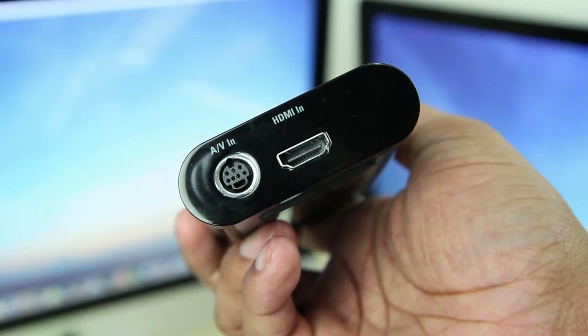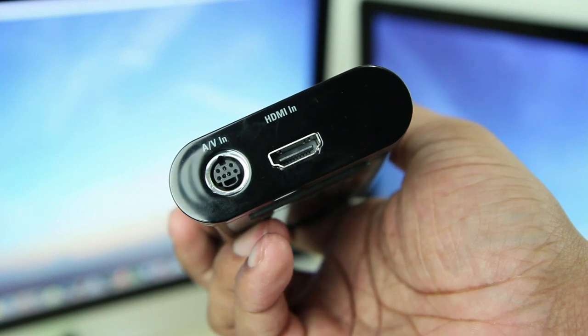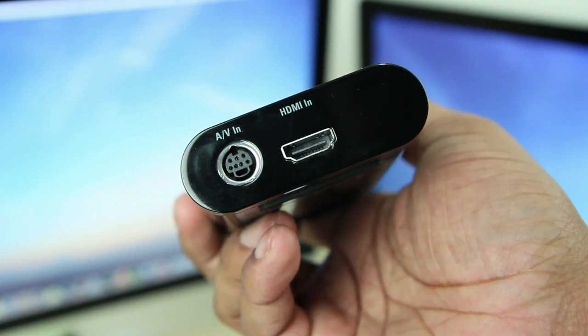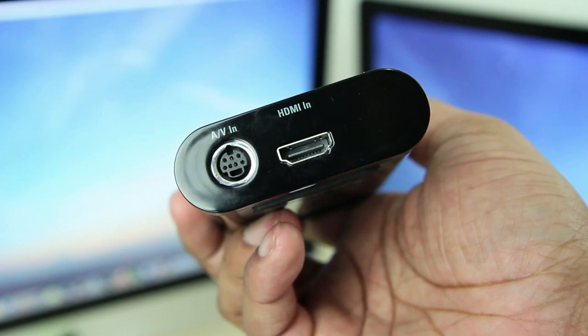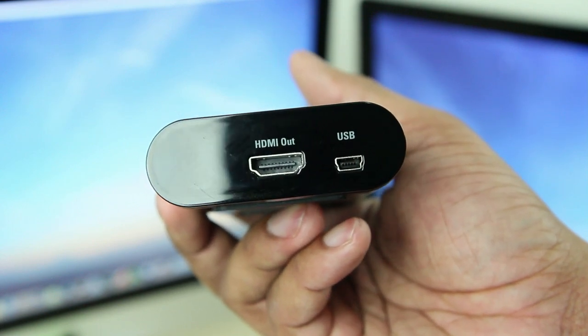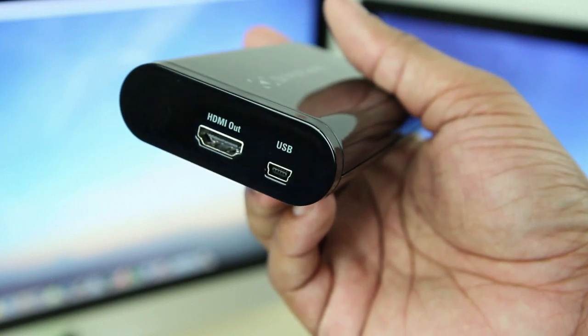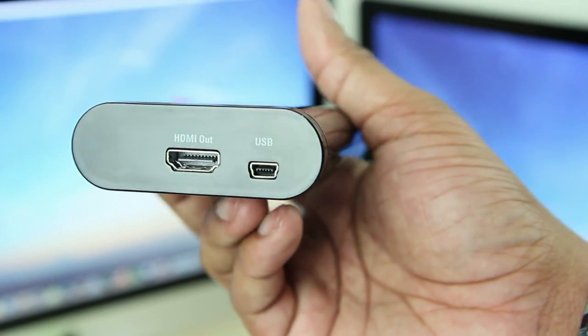As we take a look at the front of the device, you'll find the HDMI in and also the AV in port. Now the AV in is going to be used for the PlayStation 3, because Sony has put their encryption on the HDMI to kind of stop you from recording stuff off the PS3. So you'll have to use the AV input for the PlayStation 3, and you can just use the HDMI for the Xbox. Then on the back, you'll find the HDMI out port, which will allow you to plug the game capture into your HDTV to record the footage on your computer but also play the game on your TV at the same time.